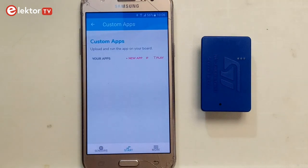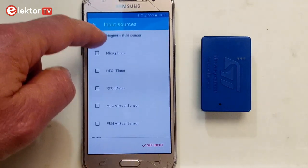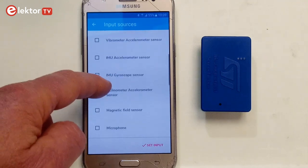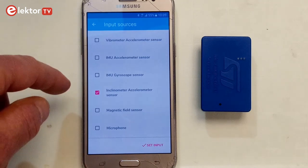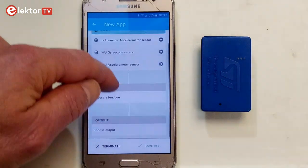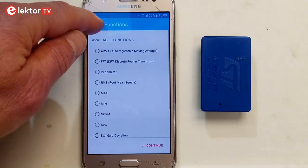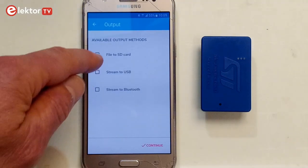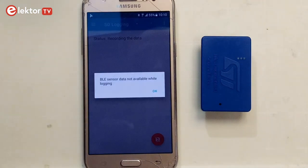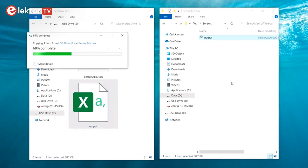When you tap expert view you can build a custom application by combining predefined blocks. First you select one or more inputs, then you can optionally add a filter, and finally you can choose how to output the data. I built a basic data logger application to record accelerations — the data is written to the micro SD card. When you connect the sensor tile box with a USB cable to a computer, the SD card shows up as an external disk and you can download the data.